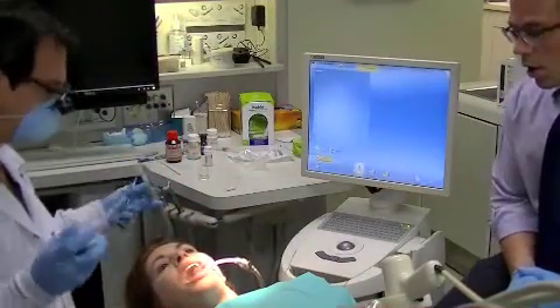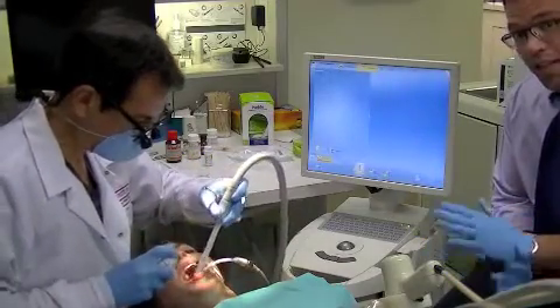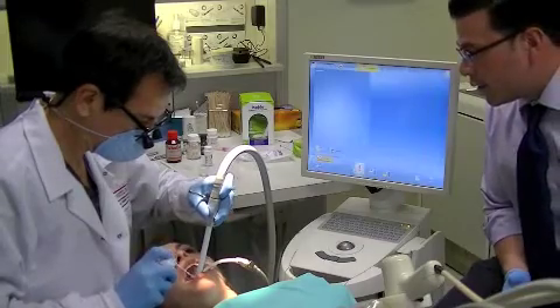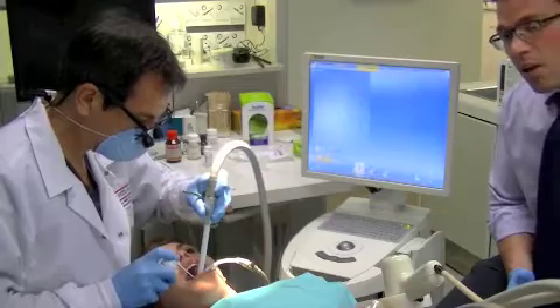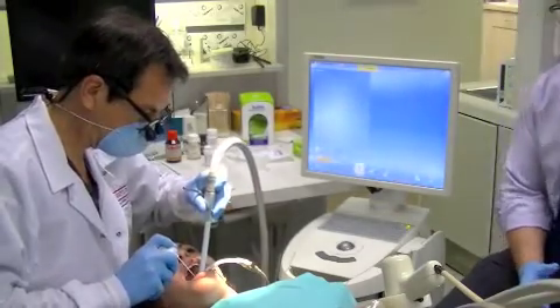The first step to getting an accurate digital pressure is proper isolation, and the next step is proper powdering. Dr. Reitz is going to demonstrate that now. It's a light coating and it actually acts as an opaquing agent to give you a quicker and more accurate registration.